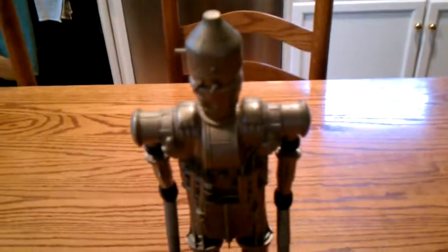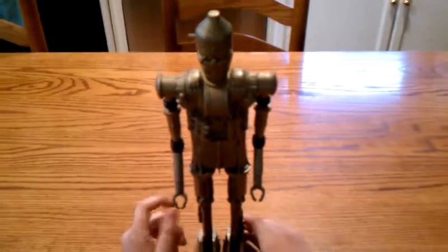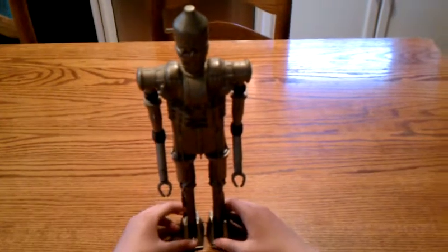I also have the Vintage Boba Fett — not the little one, but the big one — which is also the second most rare. Since I have him, just ask if you want me to do a review on him. So may the force be with you, subscribe, and bye!